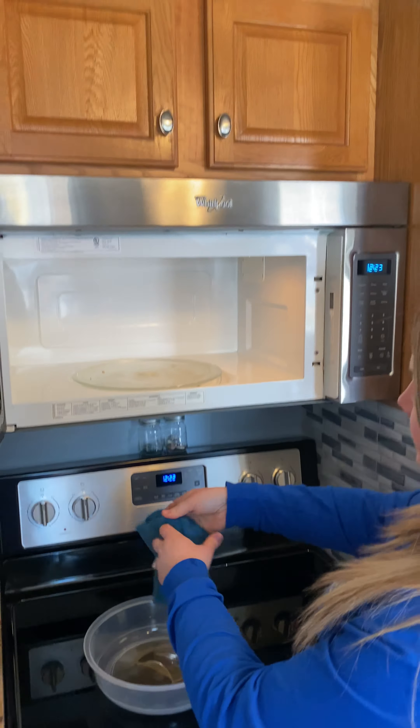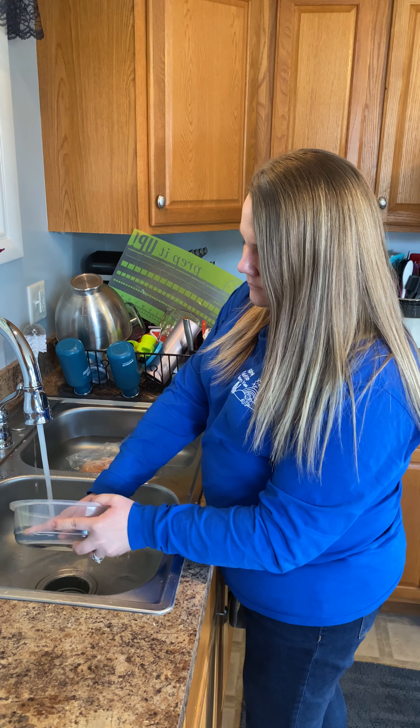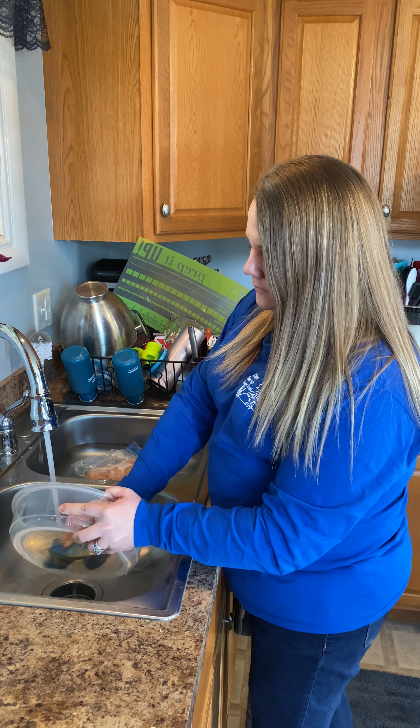Flip it over because I set stuff on top of that. Flip it around — this is really gross. No spray, and all I'm doing is just wiping it off. It's called mechanical cleaning — you're taking it off of the surface.